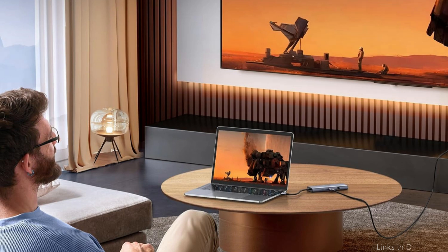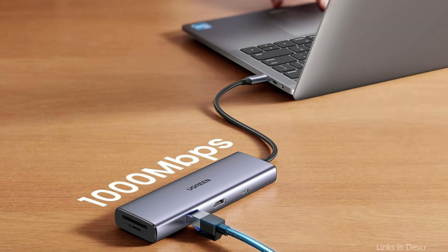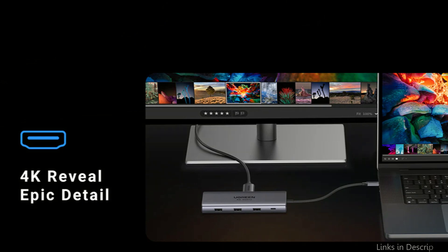Up to 10Gbps can be achieved when transmitting files, videos, and images across the dual USB-A and USB-C connections. The C port, designated as 10Gbps, is exclusively intended for data transmission — charging or video output are not supported.